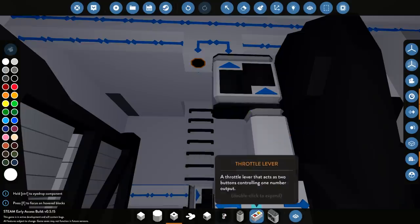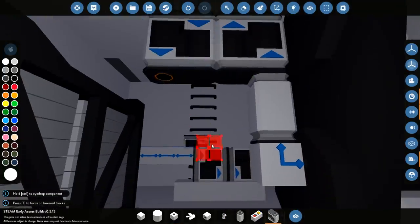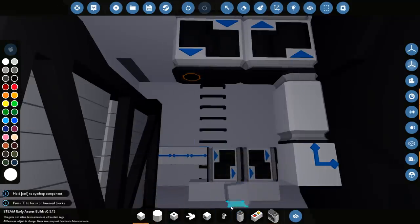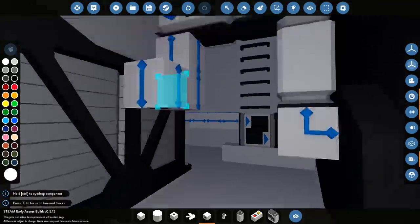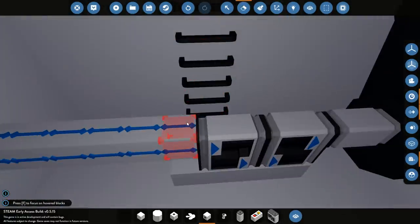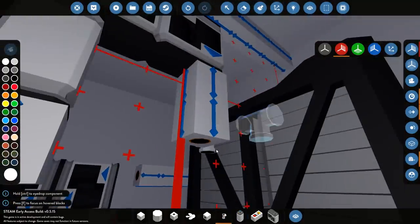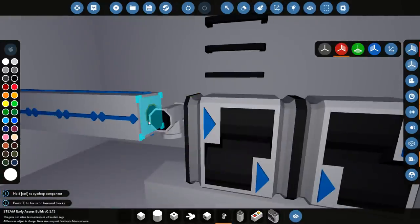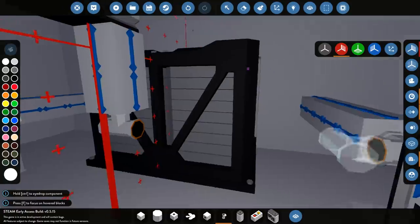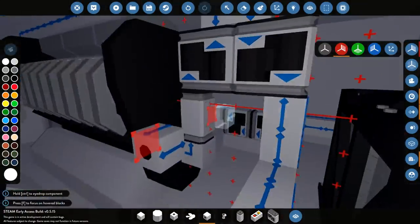Then we can go down and put another one on there, and bring it all the way down. Straight piece, bring it down. We want to split it into two, so we delete this piece and the same piece on the other side. We get a T-piece and put it right there — beautiful. We also want to put one right here as well, and attach all of those together like so. So that's all good.